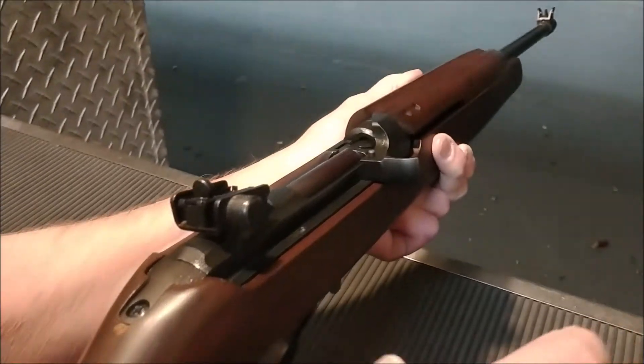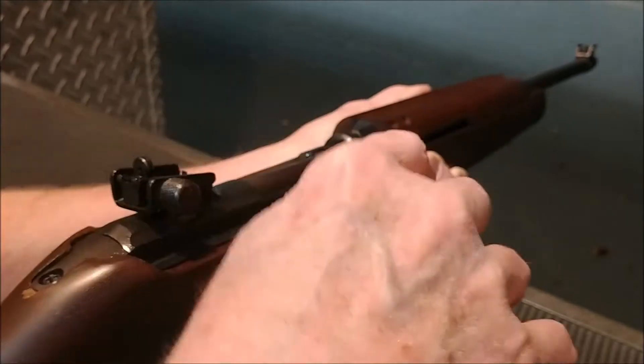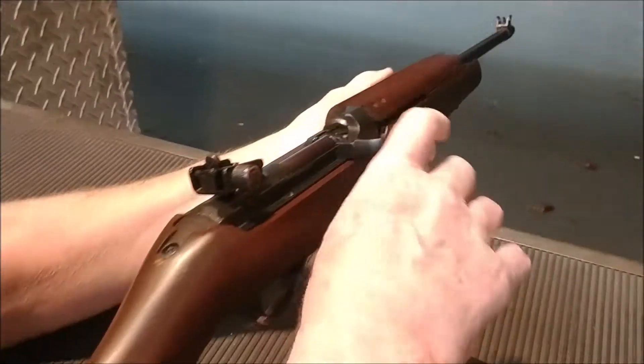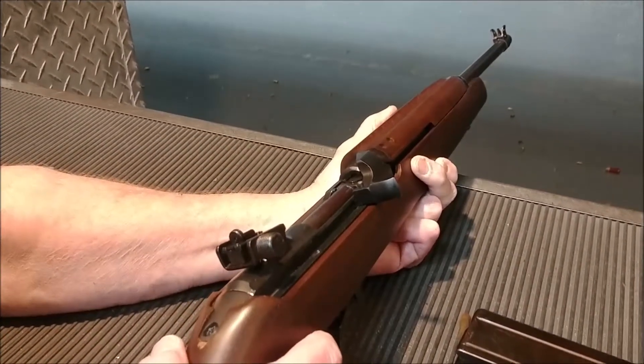So now you just let the bolt down. Pull back, let go. Watch how easy this comes out — pull back nice and slow. Is that cartridge spent? Yes, it's spent. So pull back nice and slow. See how easy it comes out? So I polished the chamber. The chamber's fine — it's that extractor that needs to be replaced, or the spring does.